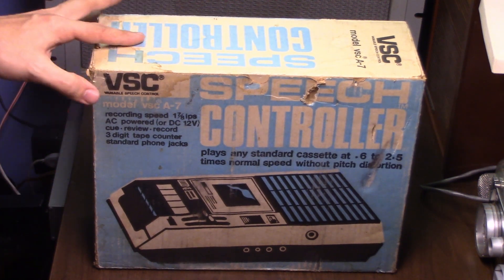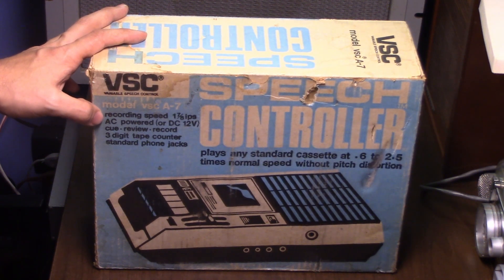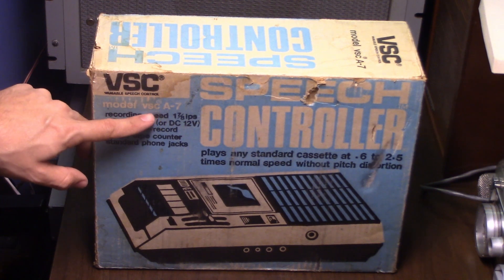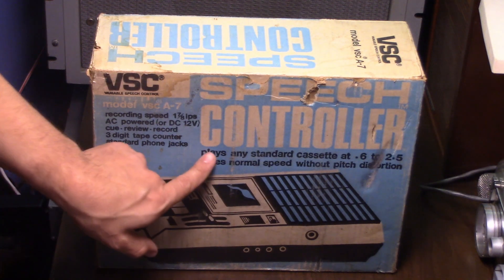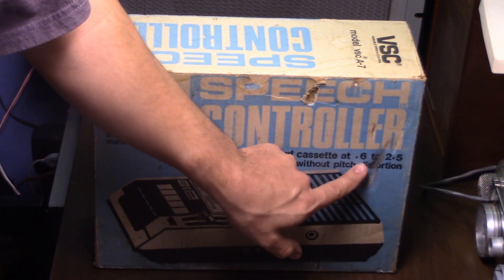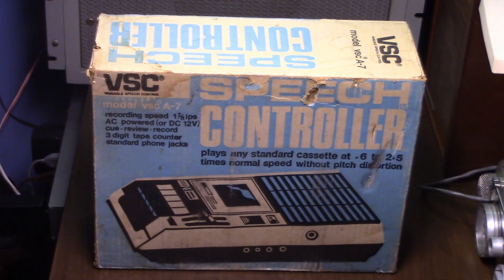This is the VSC, or Variable Speech Control, speech controller model VSC-A7. Recording speed is your standard 1-7/8 inches per second, but plays any standard cassette at 0.6 to 2.5 times the normal speed without pitch distortion.